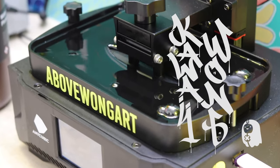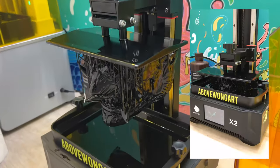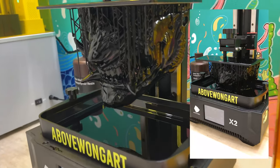Oni mask number three printed successfully. I use Lychee Slicer to create the print file and it took nine hours.